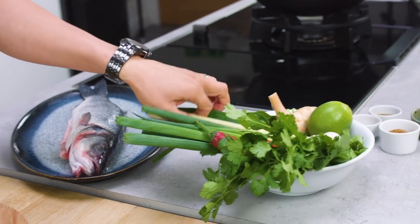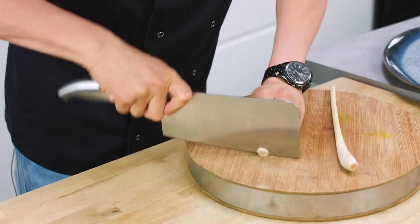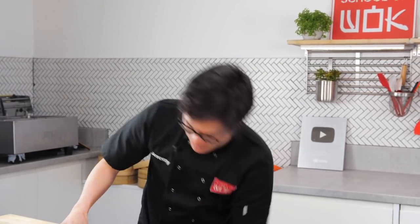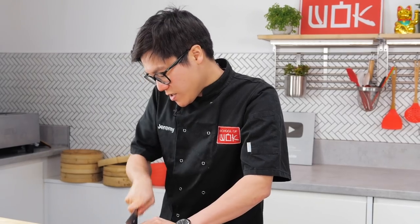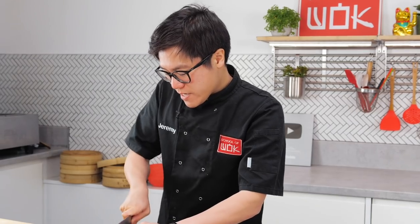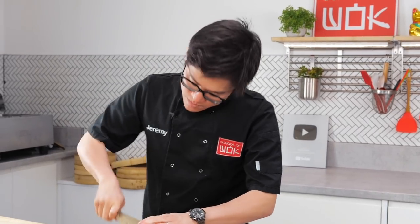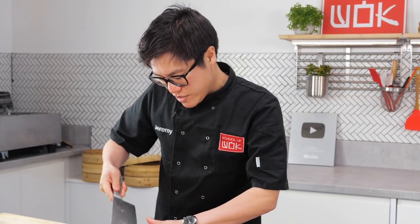Starting with a bit of lemongrass — I'm going to take a small piece to finely chop, and the rest is just going to be bashed and popped into the cavity. I don't want too much finely chopped lemongrass because it can be quite woody, and this is just going to be sitting on top of the fish with my garlic and chilli mix. Try and finely chop it as much as possible so when you bite into it it's not too crunchy.